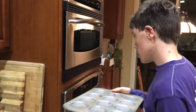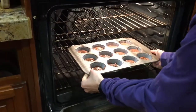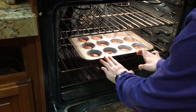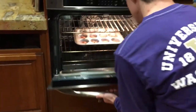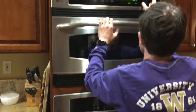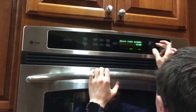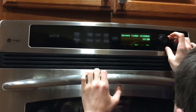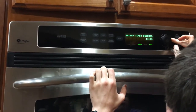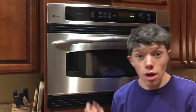Alright, now we're gonna put it in a preheated oven for about 12 to 15 minutes. In we go. Be careful, don't burn yourself. I guess between 12 and 15 minutes — 13 minutes and 30 seconds. We'll let it bake and we'll get right back to you.